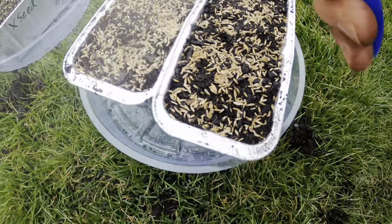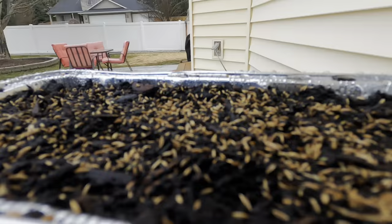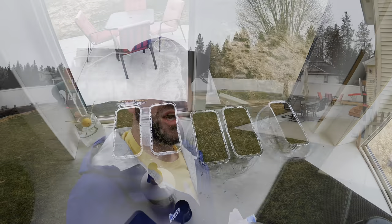Don't keep them outside if it's going to freeze — it'll kill the seeds. It's time to go put them in the window and I will check back with you guys in about a week to 21 days, because that's about how long Kentucky bluegrass tends to germinate, and we'll see what it looks like.